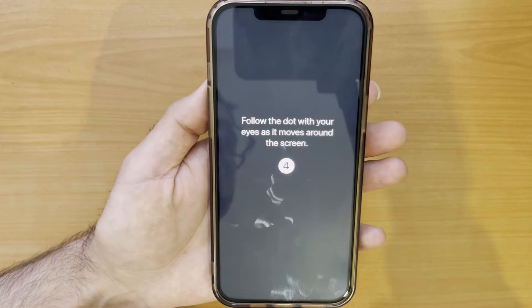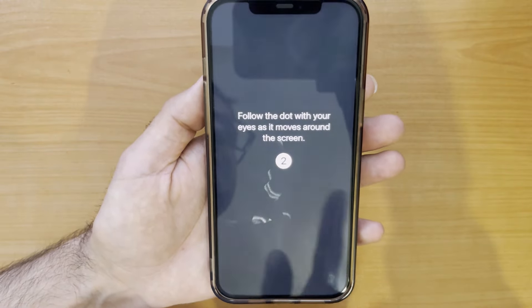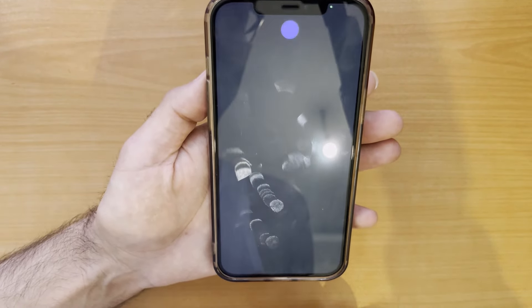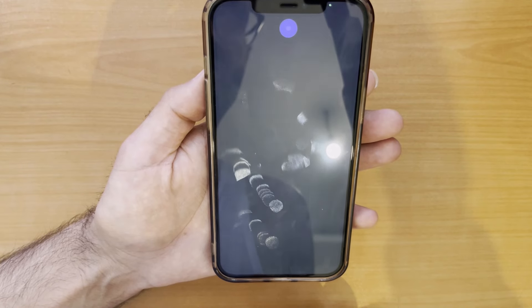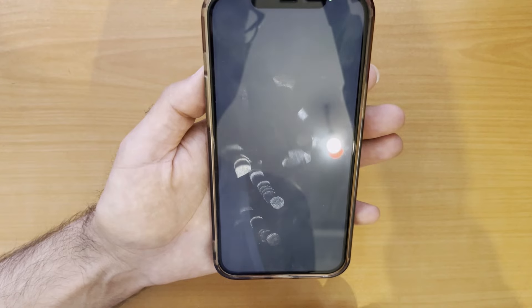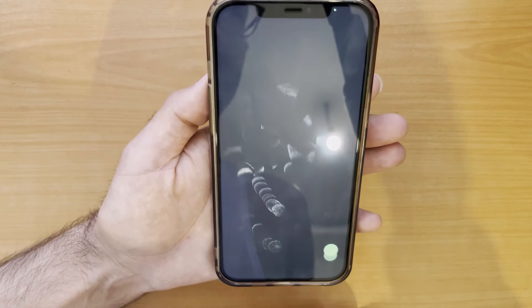Now you will go through a quick calibration process. Just follow the dots with your eyes. As you can see, this is a quick calibration process — just be patient and follow the dots with your eyes.